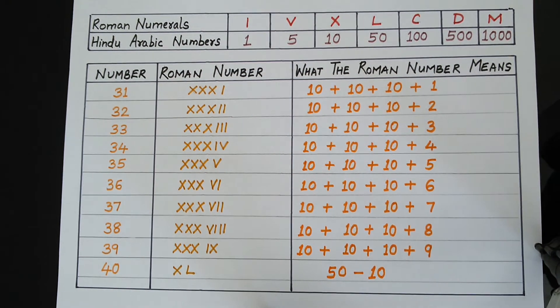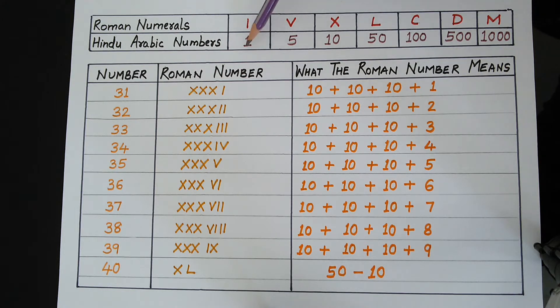We already know that the letter I stands for the number 1, the letter V stands for the number 5, and the letter X stands for the number 10. Today, we will learn some more letters. The letter L stands for the number 50. C stands for 100. D stands for 500. And M stands for 1000.